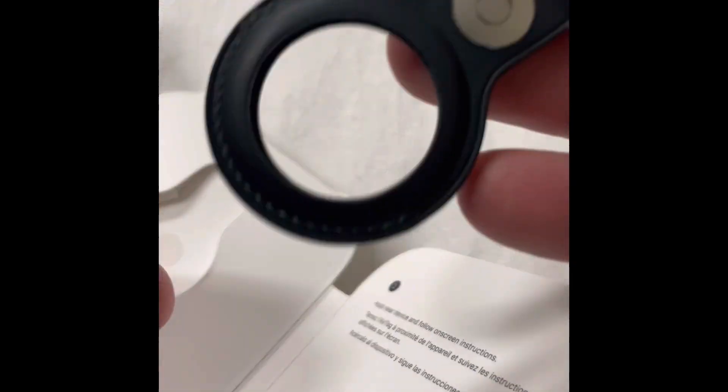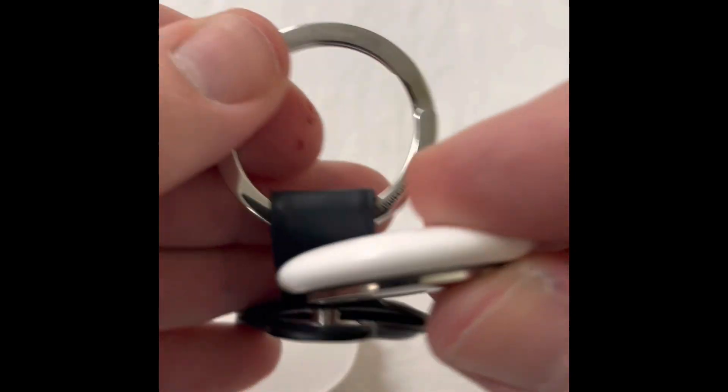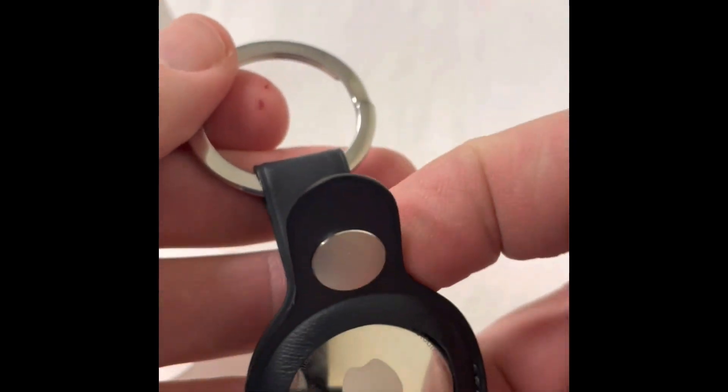We then place the AirTag into the keychain. Of course, this is sold separately. That just slides right in, and we snap it shut.